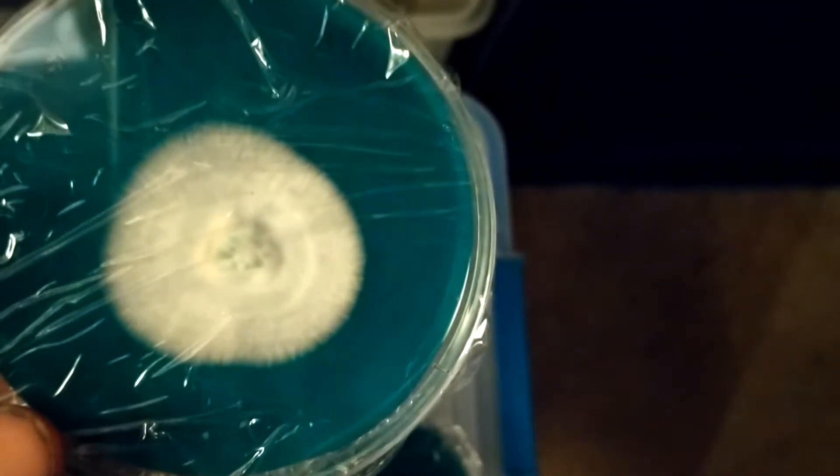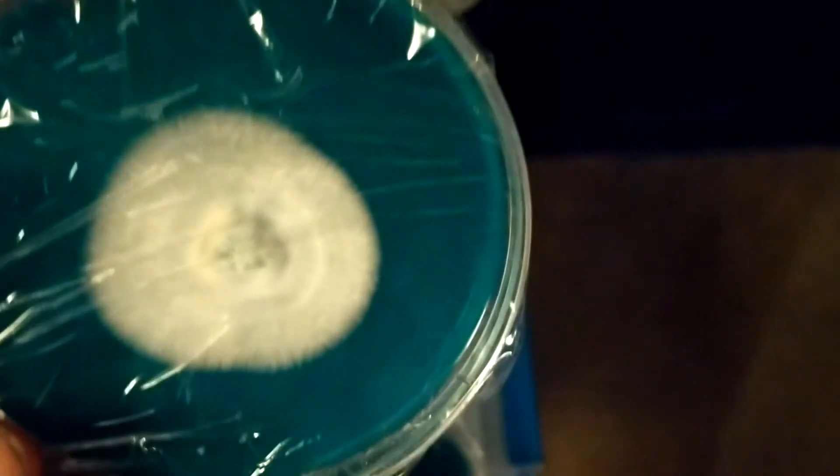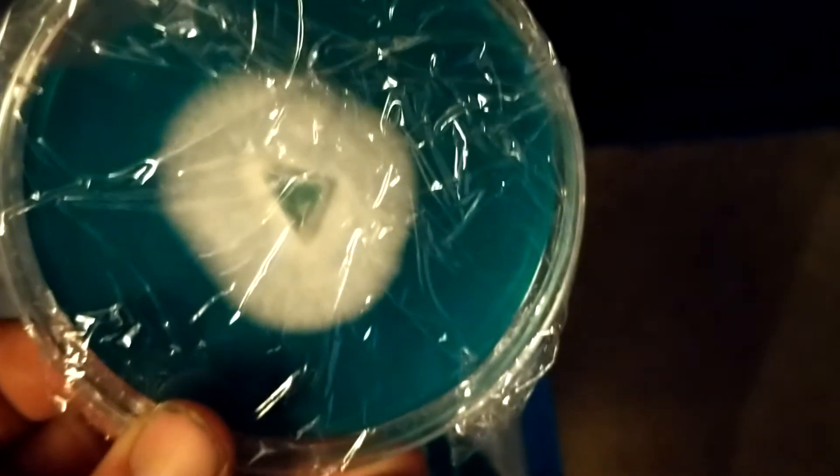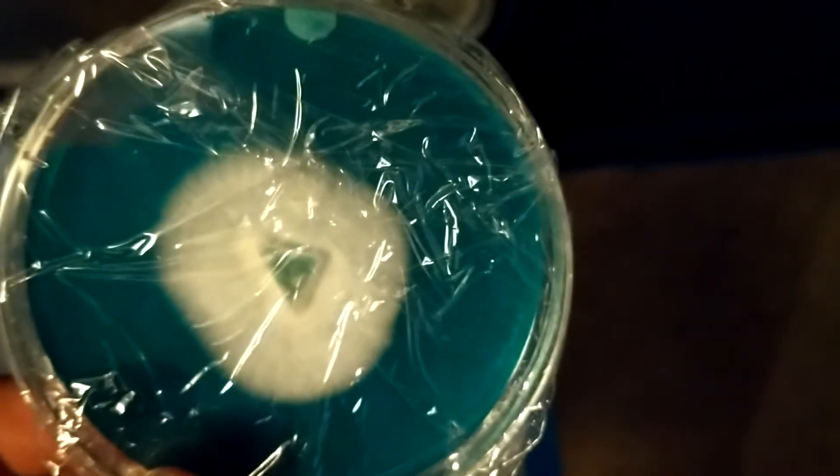These genetics came from Phoenix Myco - p-h-x-m-y-c-o. Man, these genetics... this one's contaminated. See that fucker. Look at that - that's cool.